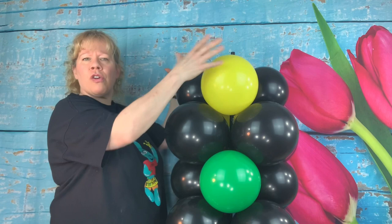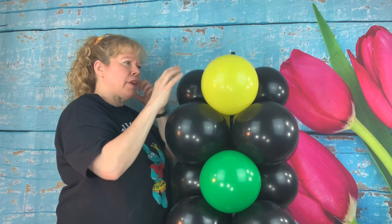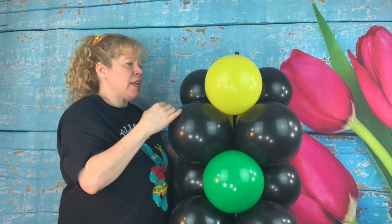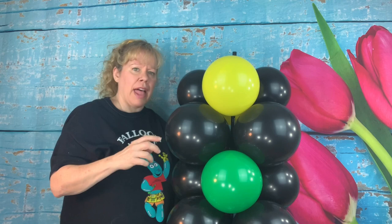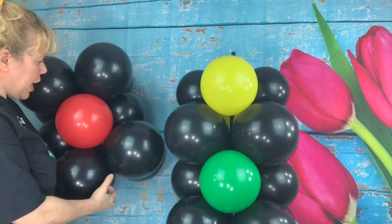Then I'm going to finish with four more quads of 12 inch black balloons inflated to a nine inch size, and then do the same thing with the red ones: two seven inch black ones, two nine inch red ones, and then a quad of all nine inch black on the top to make the top of the stop light.